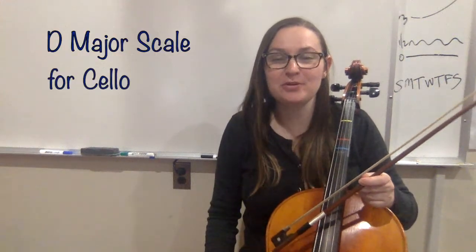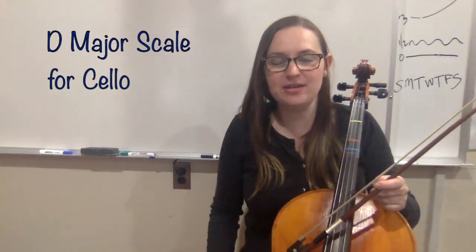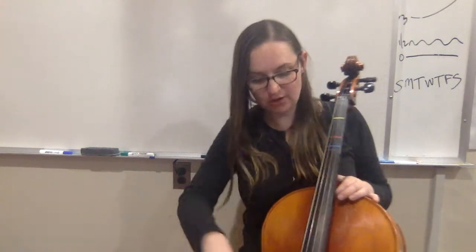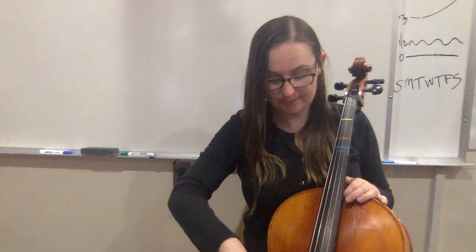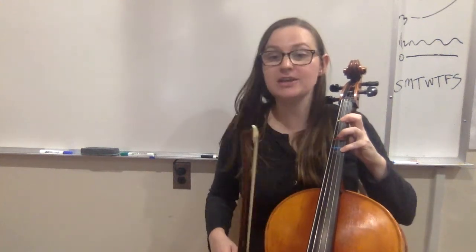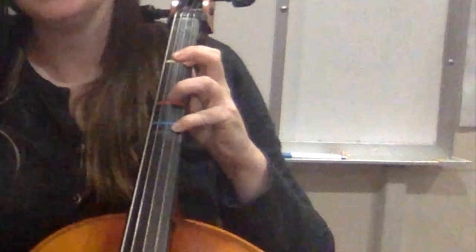Hi cello players! In this video I'm going to show you how to play your D major scale on the cello. To play a one octave D major scale, you're going to start with your open string D, and go all the way up to your fourth finger on the A string for high D, and then back down. We're going to fill in all the notes in between.